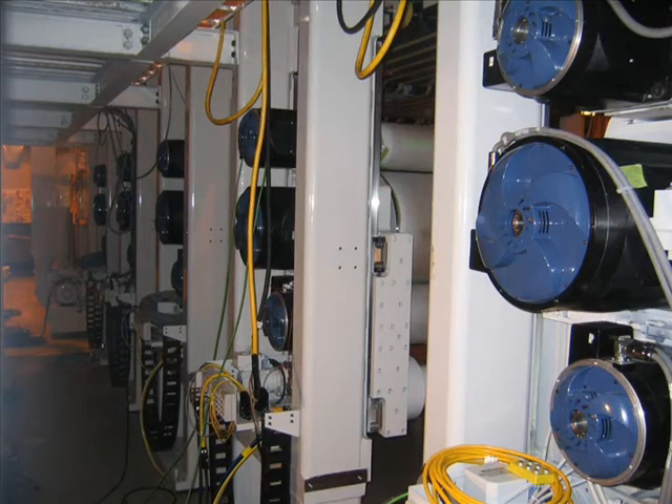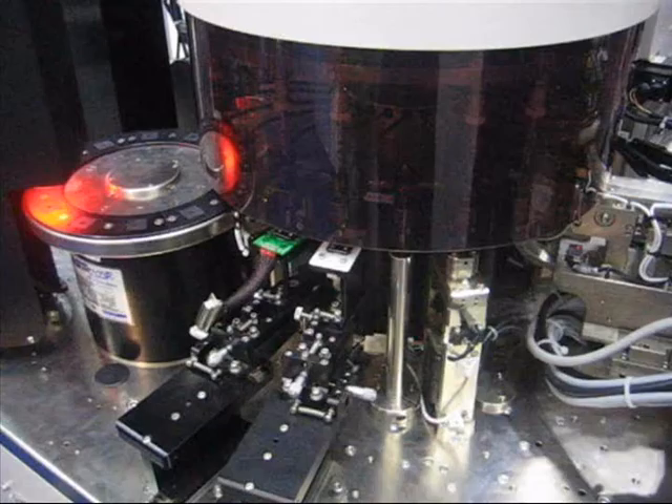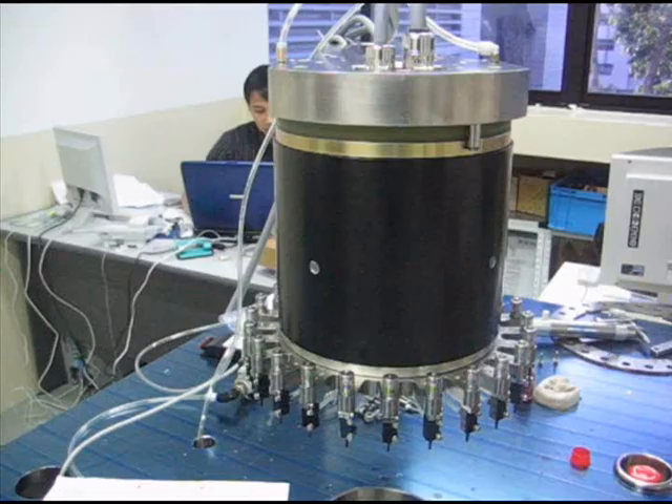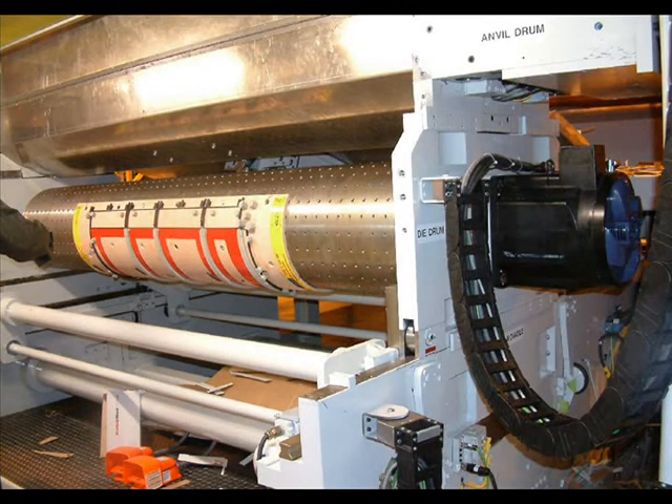Kollmorgen AKD direct drive servo systems are used in industry-leading machines where precise motion control is required. These machines include flexographic printing, precise indexing and part placement, precision machining, high-speed turrets, and cut-to-length machines. They are also well-suited to control large inertia loads, since load inertia matching is not required for AKD direct drive servo systems.